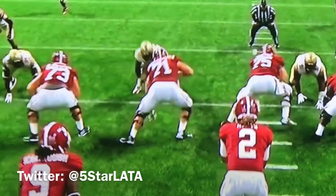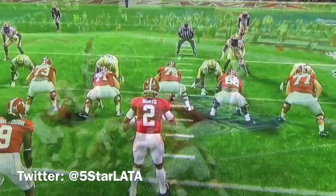I tell my dogs all the time, mix up your run attack. Don't always put two hands on that offensive guy. He's going to be expecting for you to punch him, and when he does, club over or quick swim him.